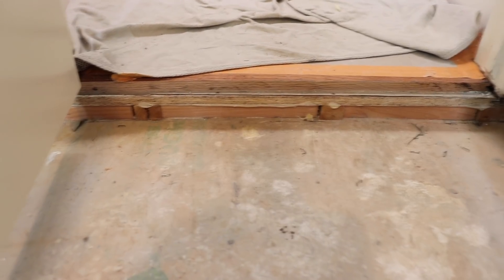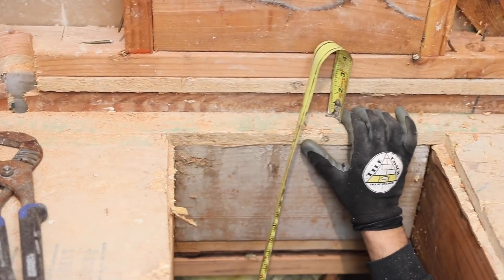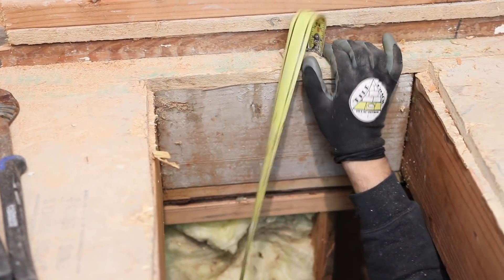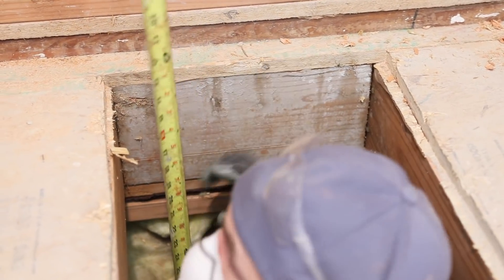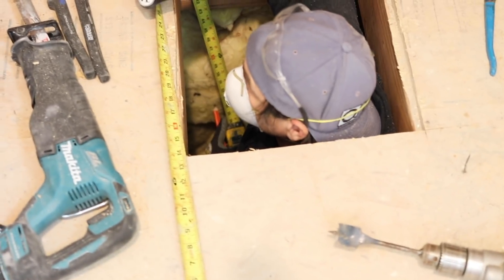We need to figure out what to do with the drain. The floor is about two inches high, so we could have this whole floor floated up two inches. Then we drop down from the entrance to about an inch at the drain — that'd be more than enough. We'll need at least a three-quarter inch fall. It's 10 inches across.